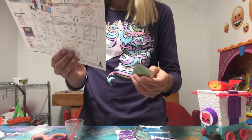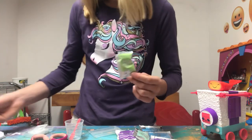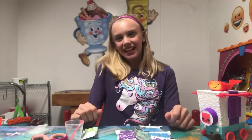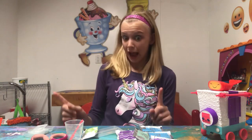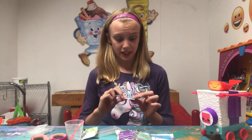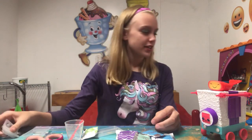The blue is the gummy seaweed, this color is the roe bath, this is the wasabi, and the green is the green gummy fish which is the octopus. So now let's get creating!